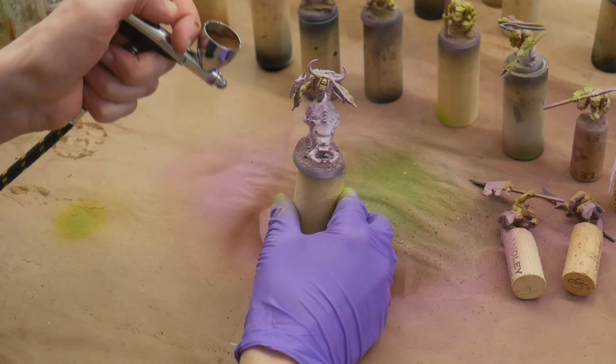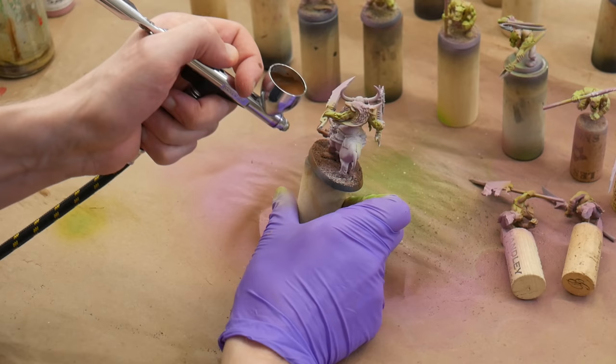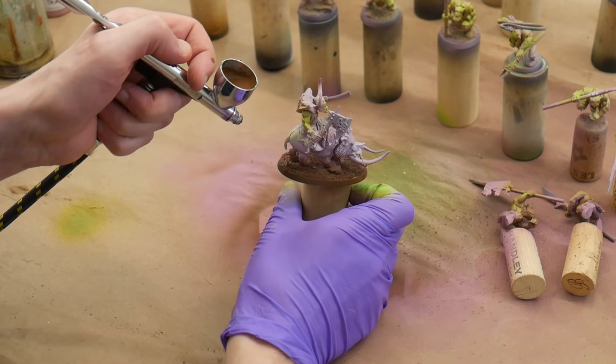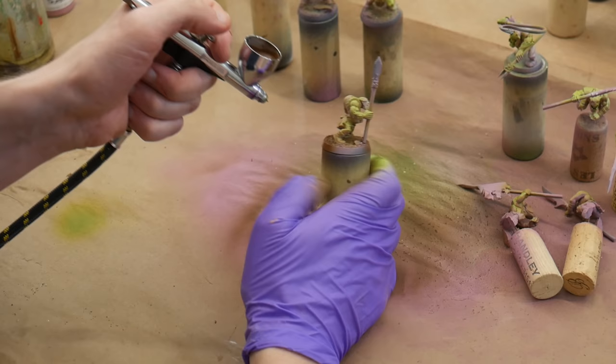While I had the airbrush out, I hit the bases with brown Stynylrez primer. I'm slowly getting more confident using the airbrush to do multiple colors on a model — I'm no airbrush sniper, but I'm getting better. This step saves a lot of time: I can brown each base in seconds instead of minutes, and the coverage on the base rims is so smooth it's basically impossible to replicate with a regular brush.